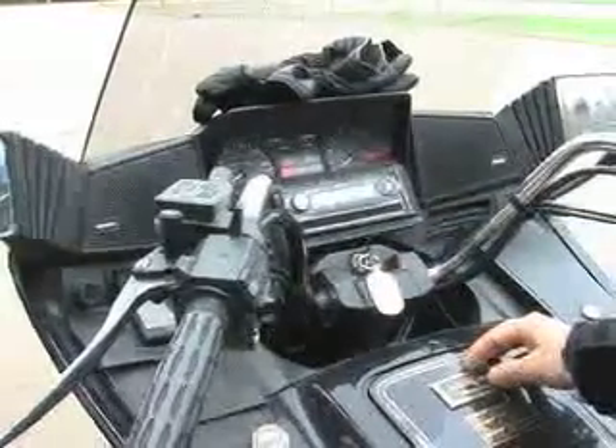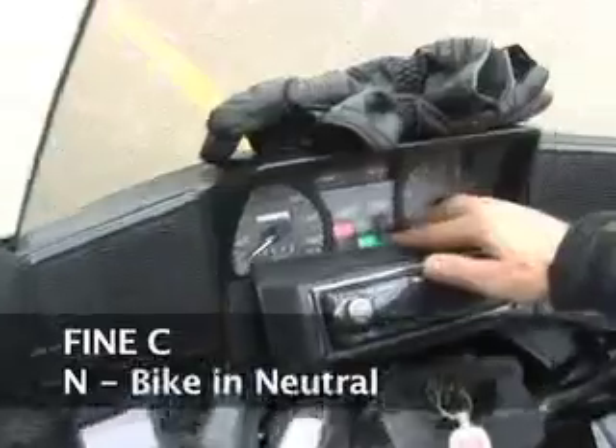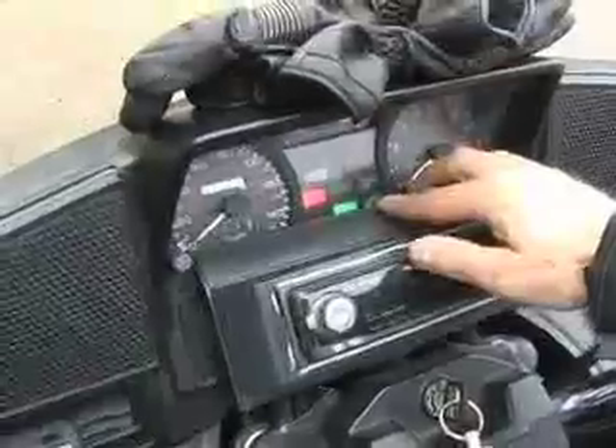The next letter is N, and N is to make sure that the bike is in neutral. There's a neutral light here — it should be green. So we make sure that the bike is set to neutral. Bike is in neutral.